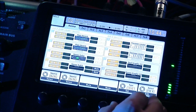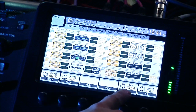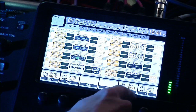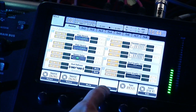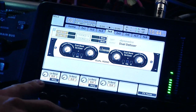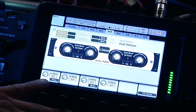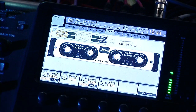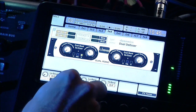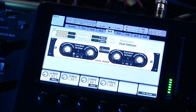Right after the graphic EQs is the dual de-esser, which is DES2, and then the stereo de-esser, which is DES. Here is the de-esser. It looks like you have options for male and female, and you have low band gain reduction and high band gain reduction. So it's cool that we now have a de-esser.